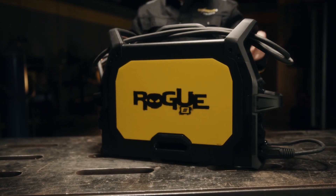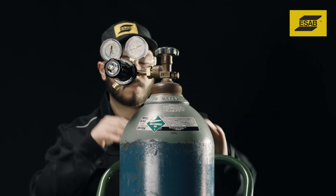Ordinary entry-level welding is over. Defy convention. Go Rogue. Regulator installation.